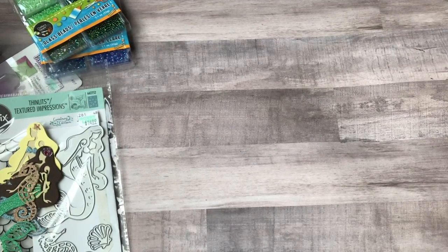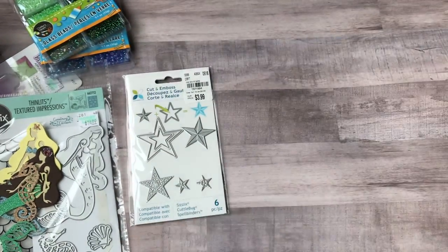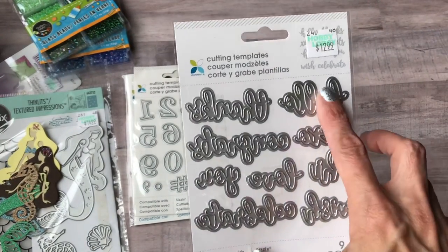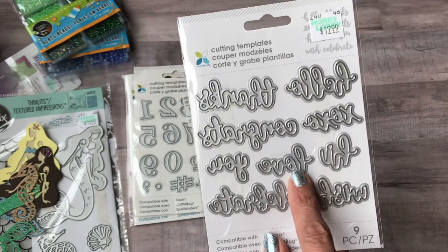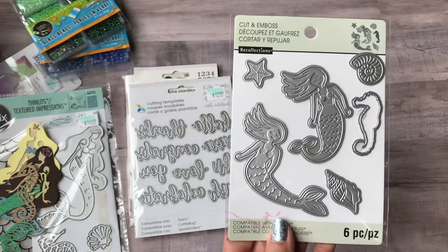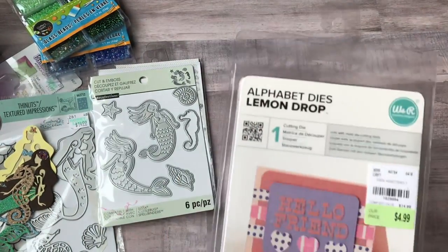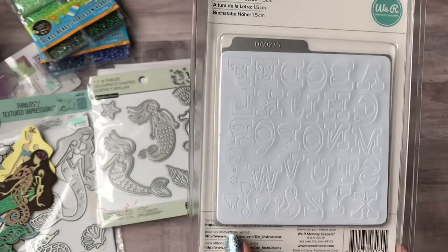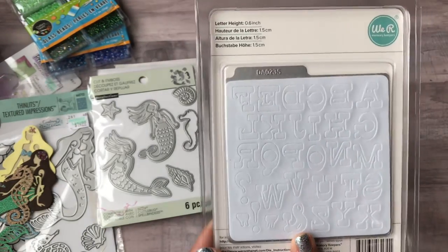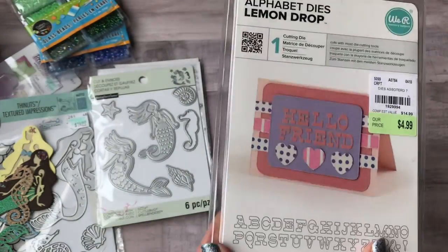I picked up some of the Tuesday Morning dies everyone's been hauling. There's a star, one with numbers, a phrases set with 'hello,' 'XOXO,' 'hi,' 'wish,' 'celebrate,' 'love you,' 'congrats,' and 'thanks.' There's another set of mermaids, seashells, and seagulls. I also got a set of letters — I'll punch out a bunch in different colors and have them ready for whatever phrase or word I need.